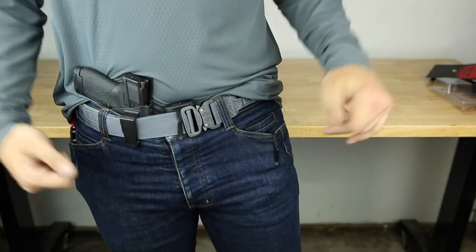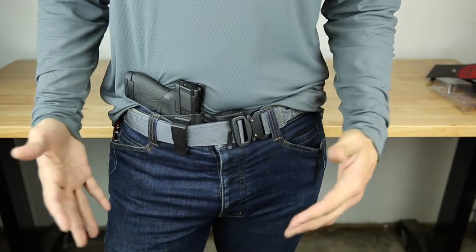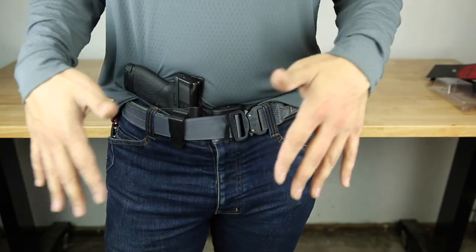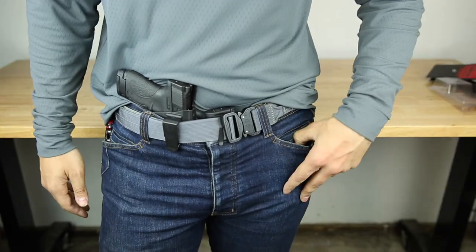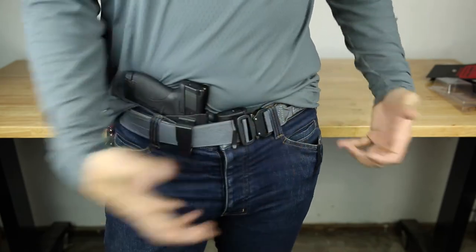Definitely worth the $40 you're going to pay. Depending on how many magazines you carry — two, three — it's a larger investment, but at least they fit multiple types of magazines. Like a medium fits a single stack 9mm or a double stack, so that's pretty nice. Just look how low profile it is — I don't have a bulky kydex holster on my belt.